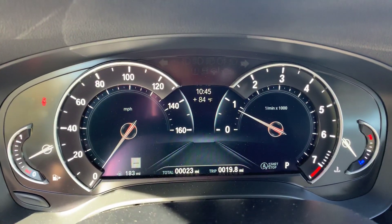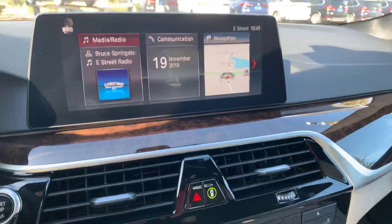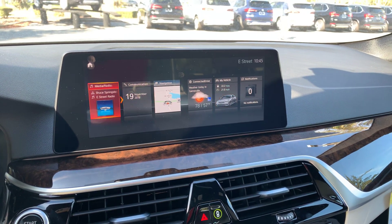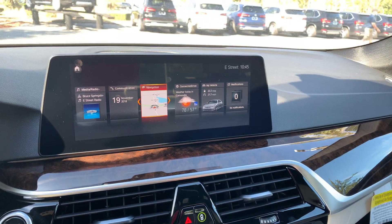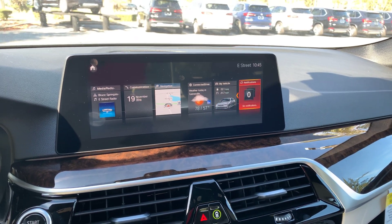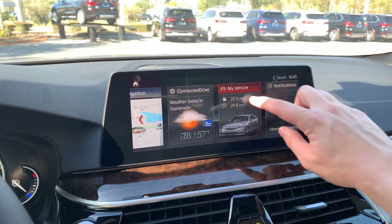Here's a view of the instrument panel and then there's the iDrive screen. The iDrive screen has six different menus: media, radio, communication, navigation, connected drive, my vehicle with all the settings, and then notifications. It's also touchscreen.